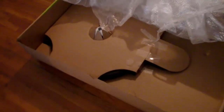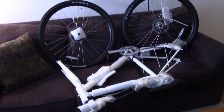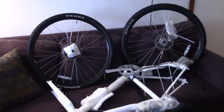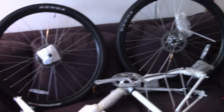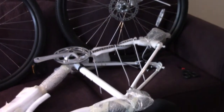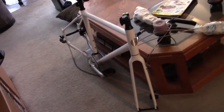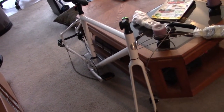The wheels and tires are underneath. Here we have the frame and both wheels out of the box. Everything came in extremely nicely packaged and everything looks like it made the shipment without any problems.